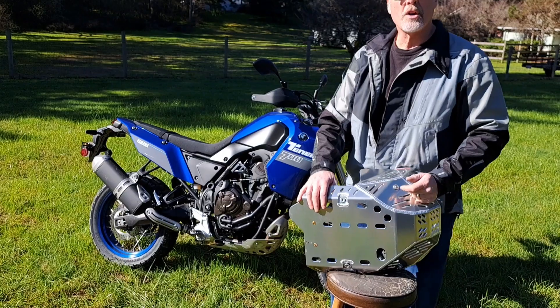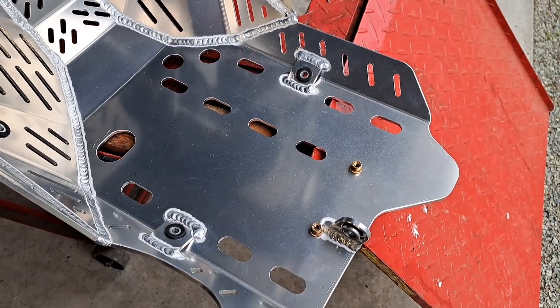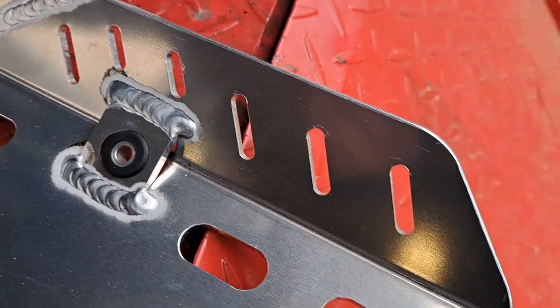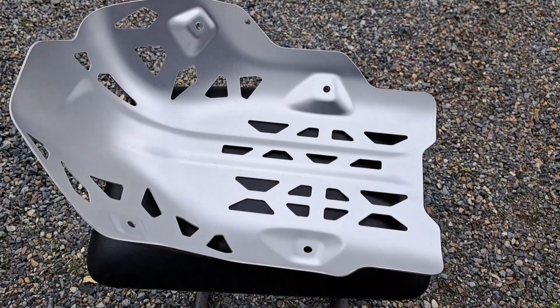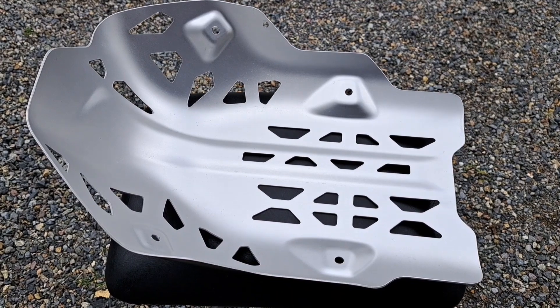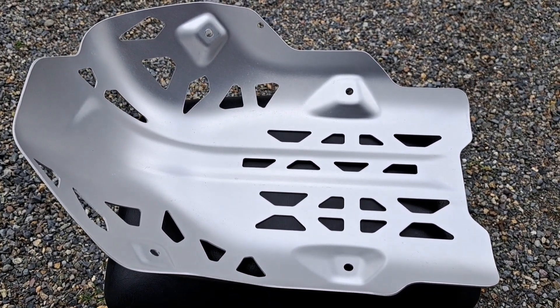I'm going to get this mounted up and we'll take a look. I completely chamfered the inside of the skid plate all the way around and it's ready for install. The stock skid plate weighs 1.7 pounds. The new Enduro Engineering skid plate weighs 6.4 pounds — a 4.7 pound difference.